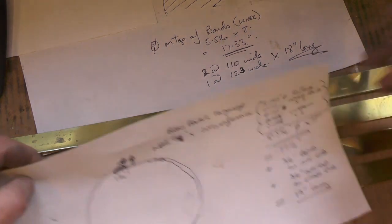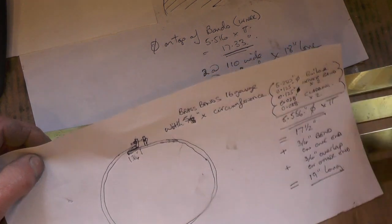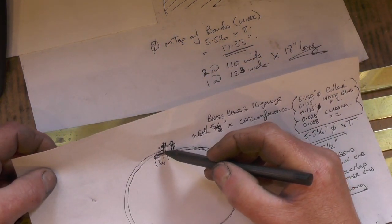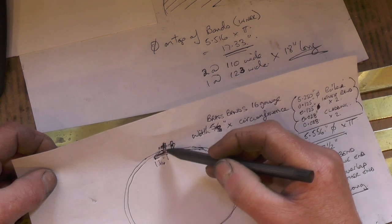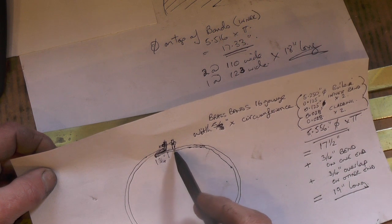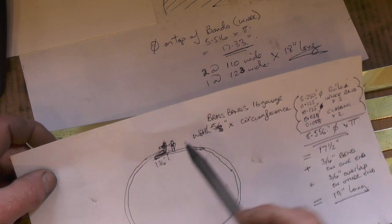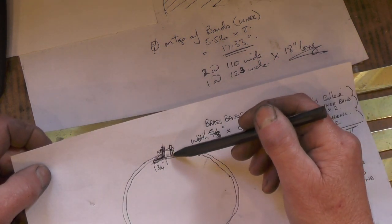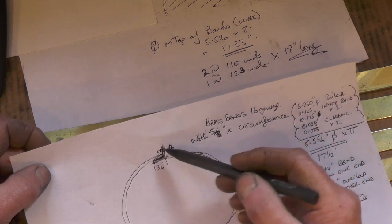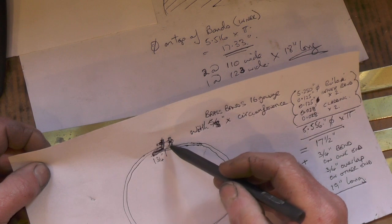The next step is to bend this brass band into a circle. I've got to allow on one end three quarters of an inch to bend one leg on, and then I want to allow on the other end an extra three quarters of an inch to come through to hide the gap. Then I'm going to silver solder another leg on in that position for the bolt to come through to clamp it. That way it'll hide that gap.